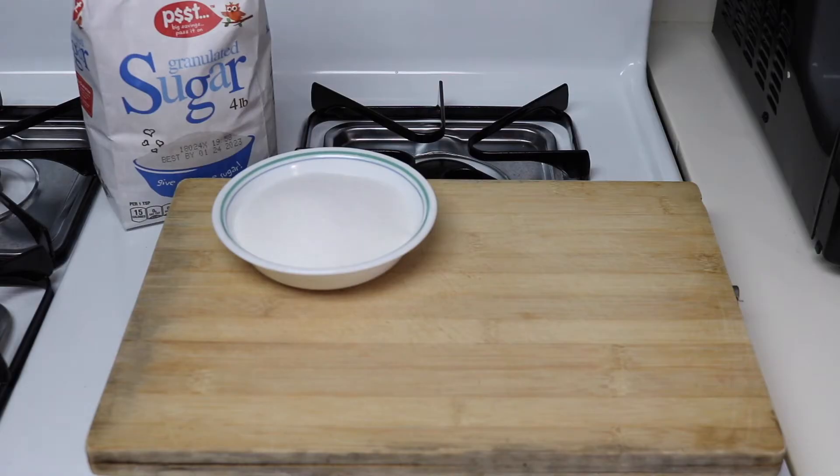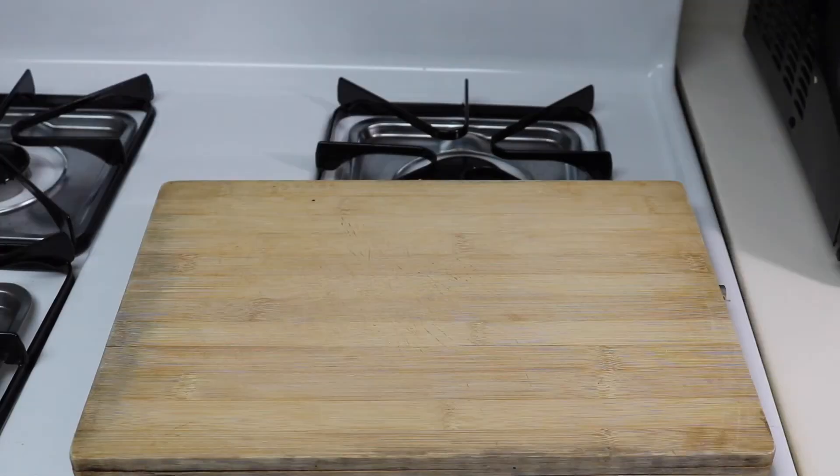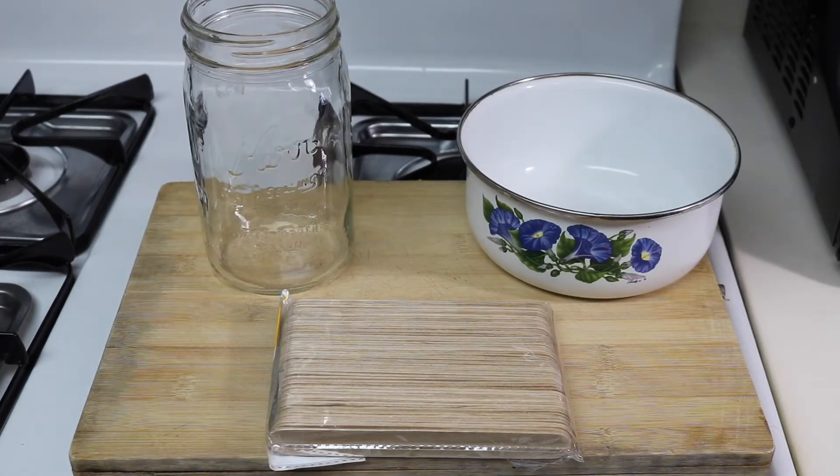The three main ingredients you'll need is one cup of sugar, one-fourth of lemon juice, and one-fourth of water. You'll also need popsicle sticks, a pot, and a jar to store your wax in.